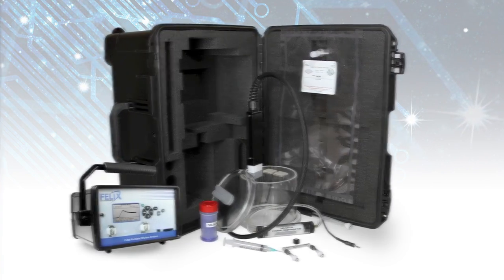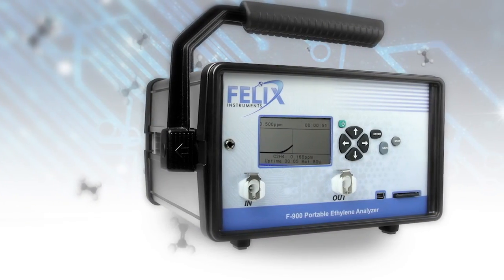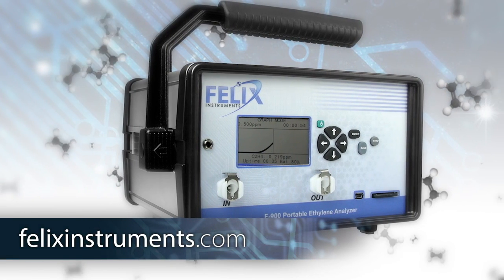For more information regarding the F900 or any of our instruments, visit us online at Felixinstruments.com.